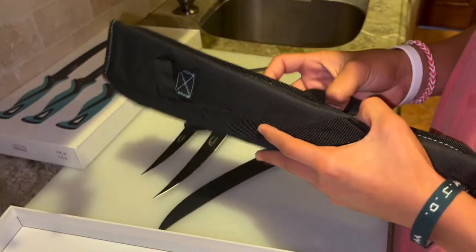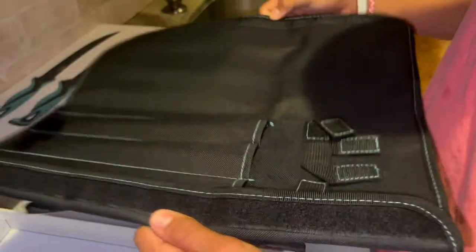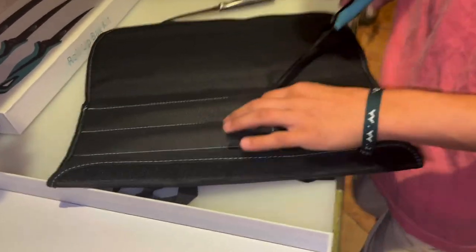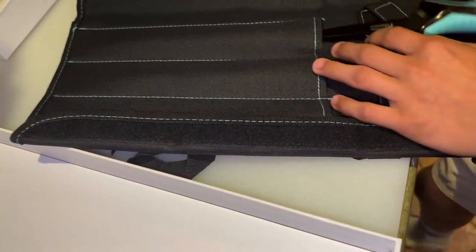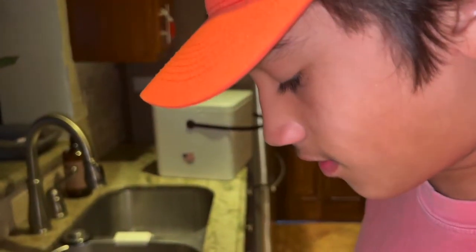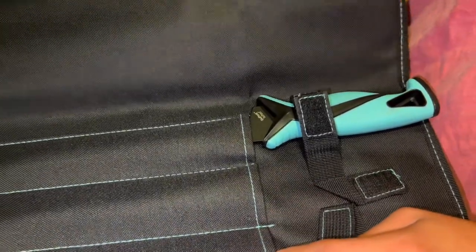Now we have the bag underneath — boom, bada-bing — and it stores each knife very nicely. We're going to make sure that these knives are nice and clean before you put them in there, because our old ones were a little rank.